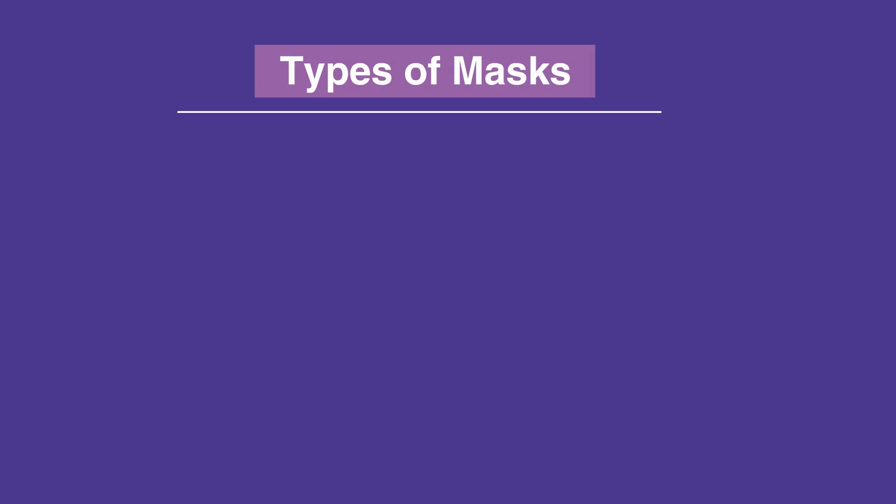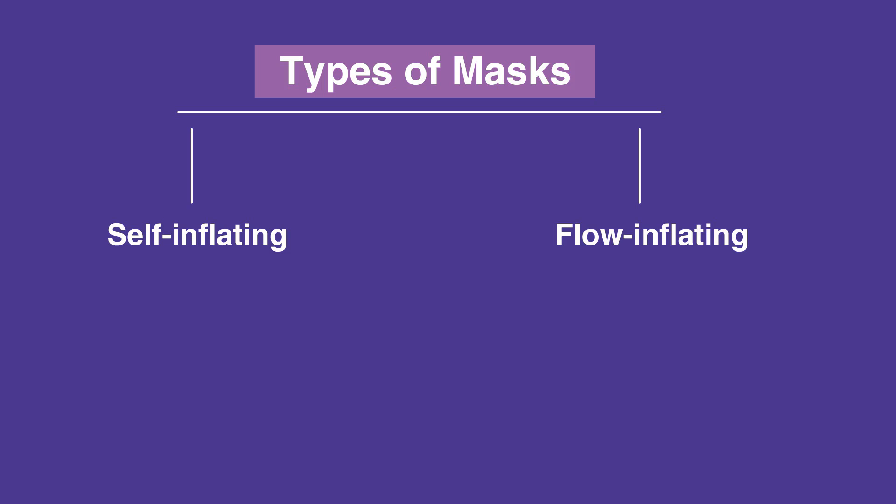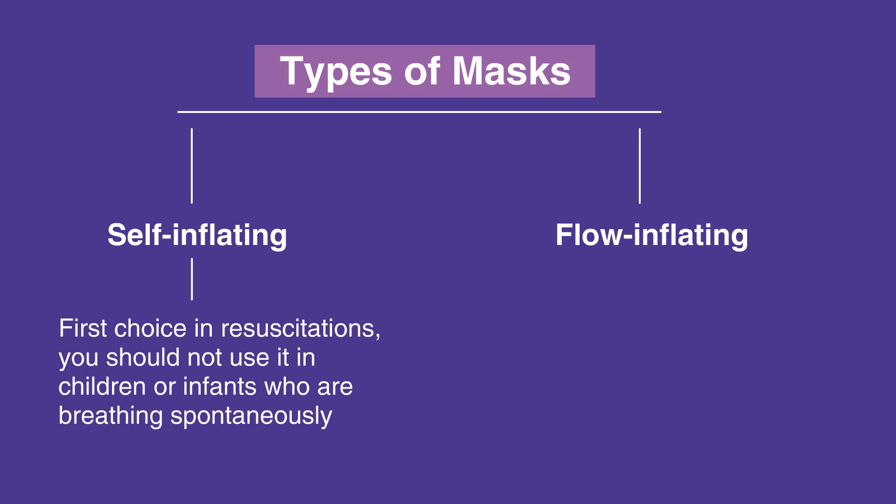The two most common types of masks are self-inflating and flow-inflating. While a self-inflating bag mask should be the first choice in resuscitations, you should not use it in children or infants who are breathing spontaneously.